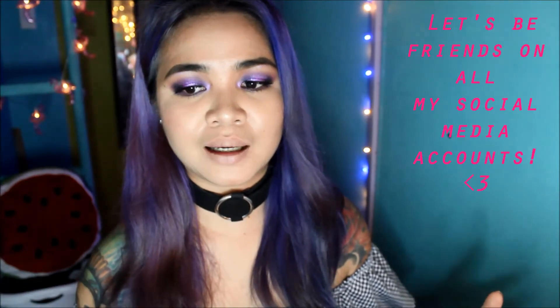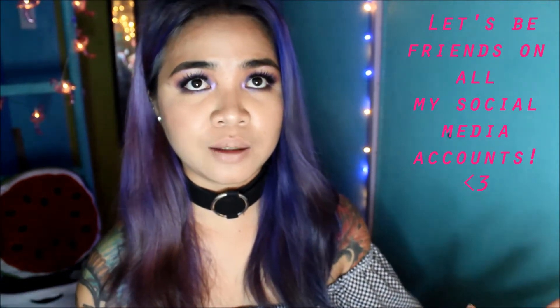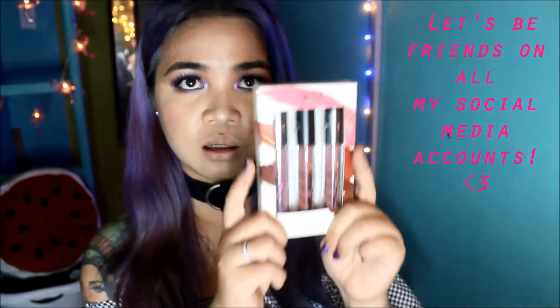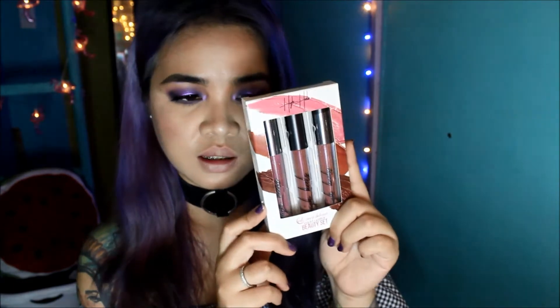Hello babes, I'm here again! I have a new video and it will be about a lip swatch for these lippies right here.